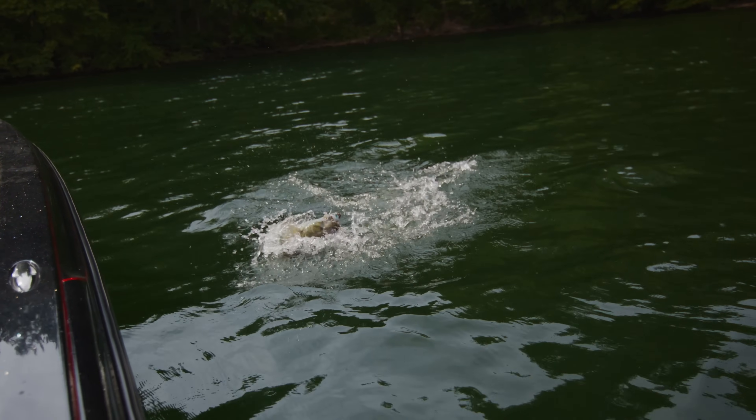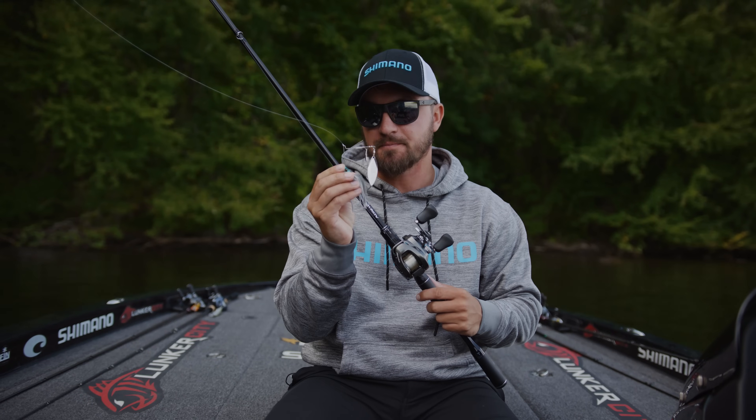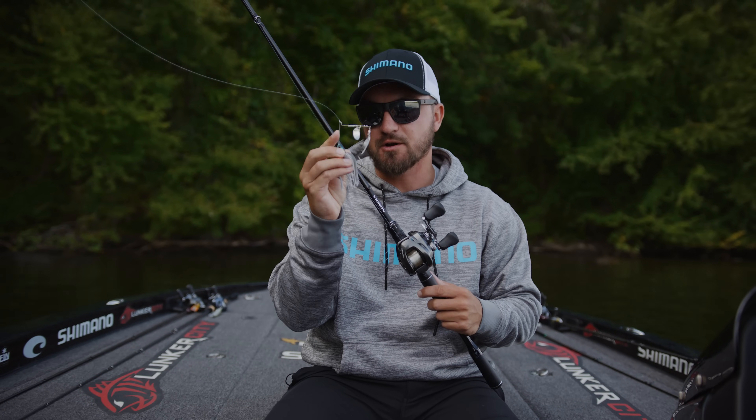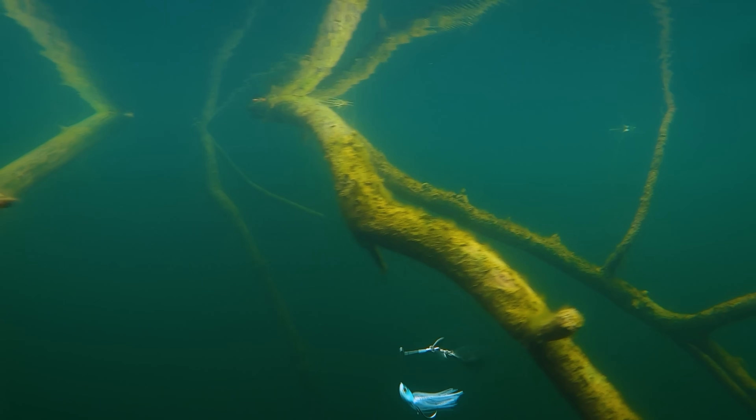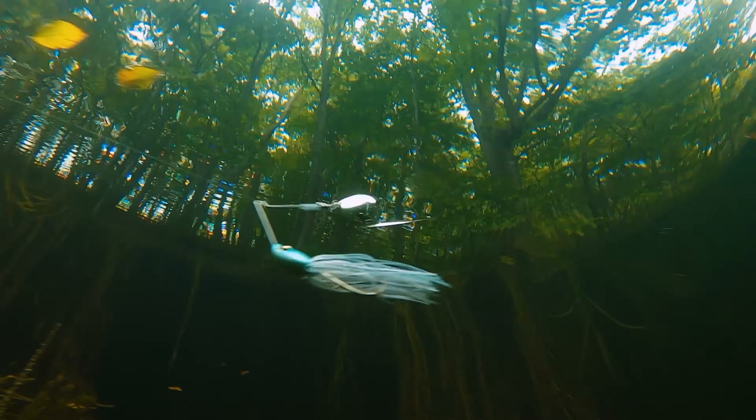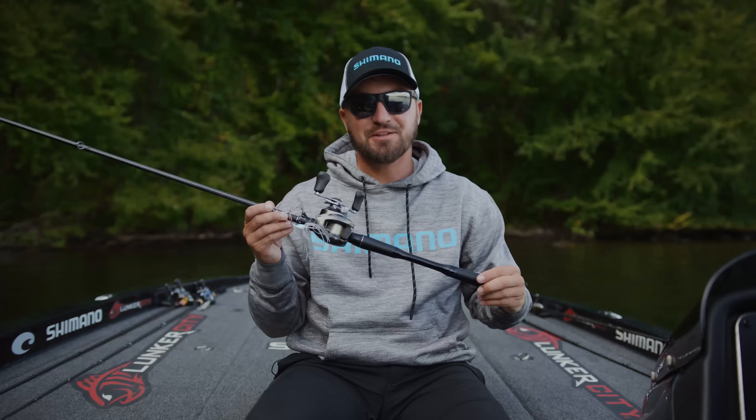The Swagy Spinnerbait features thicker wire on the bottom half and thinner wire on the top half. The thicker wire gives you the strength you need when you get those big hits, and that thinner wire allows for maximum vibration of those blades.